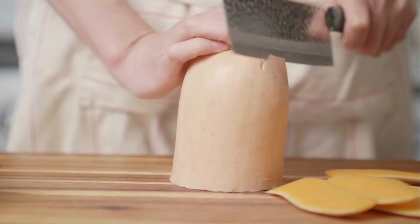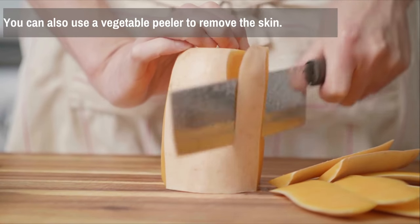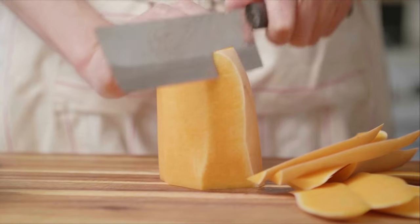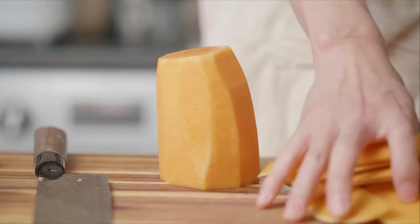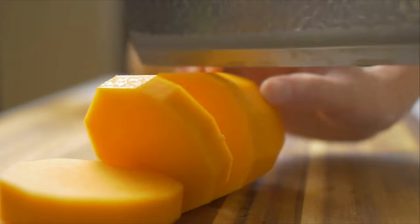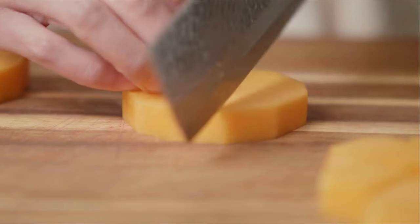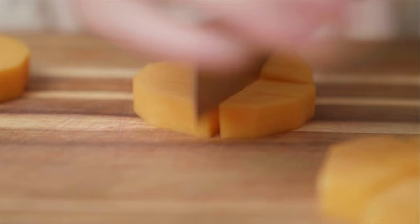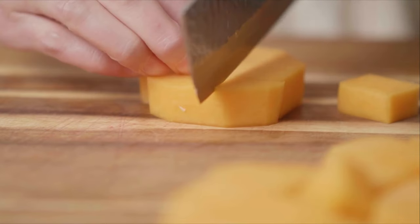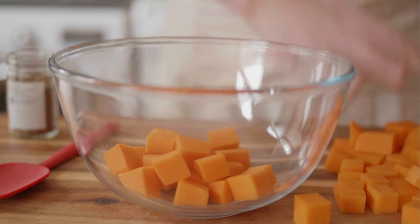Continue to peel all around the squash, removing the tough skin until you reach the pale orange flesh. If it's easier, you can also use a vegetable peeler to remove the skin. If you don't peel or cut the skin, make sure to scrub it clean. Now we're going to cut the squash into cubes — first cut the pieces into even-sized slices and then crosswise into cubes. Use a rocking motion with your knife to make smooth, controlled cuts. Butternut squash can be quite dense, so be cautious while cutting to avoid any accidents. When done, transfer the cubes into a bowl and set aside.